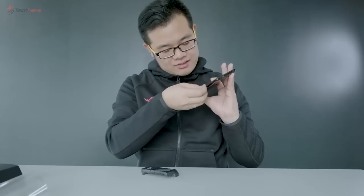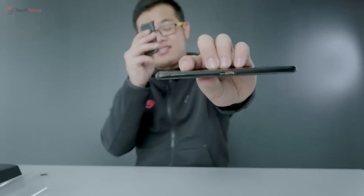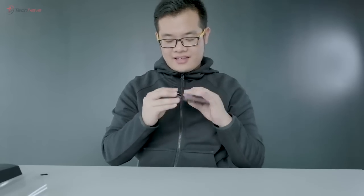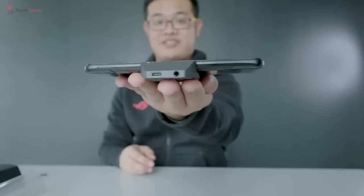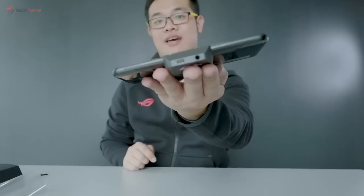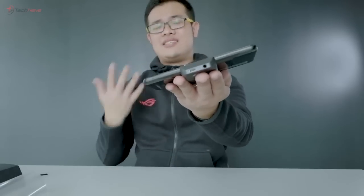Now we're going to try putting this AeroActive cooler on this phone. There you go. If you put this on, you can actually game with the headphone jack and charging at the same time. As you can see, this is the 3.5mm headphone jack port and the USB-C cable. Charge and listen to music at the same time while playing games. This is just great design in my opinion, and it comes free in the box.